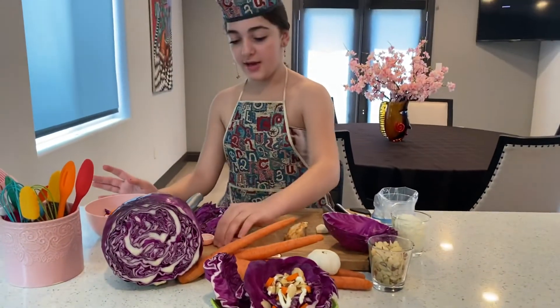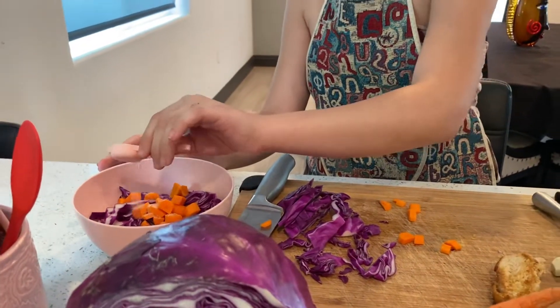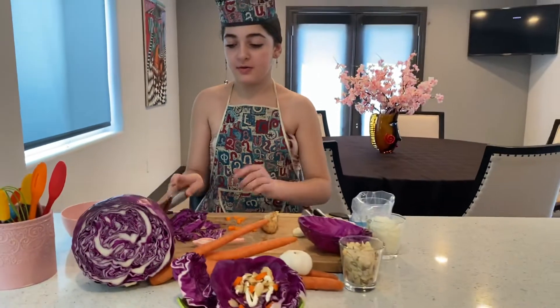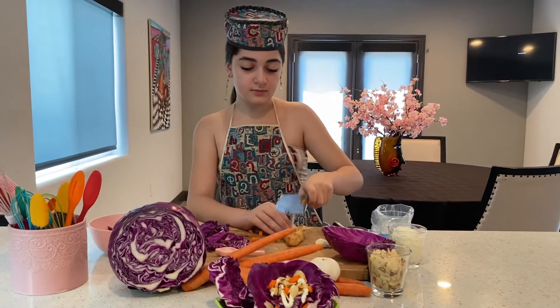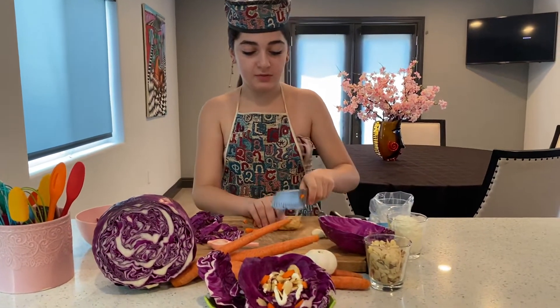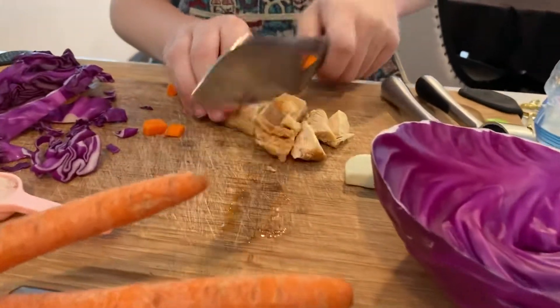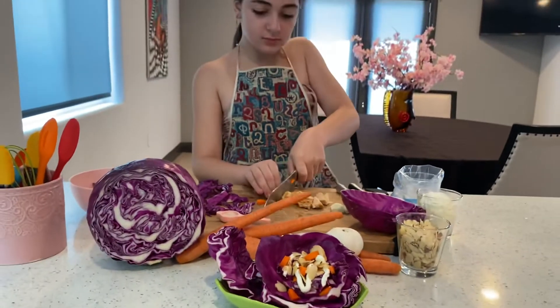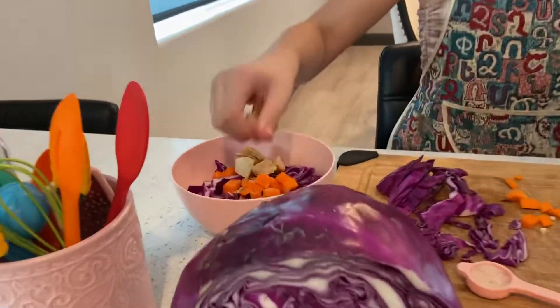Then we're going to add our salt. Now we're going to cut our chicken. Now we're going to flip it in. Now we're going to take our chicken and add it in the salad.